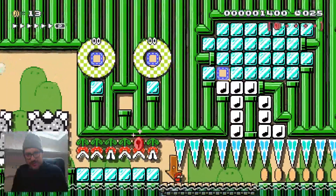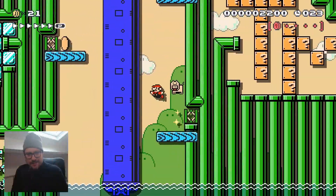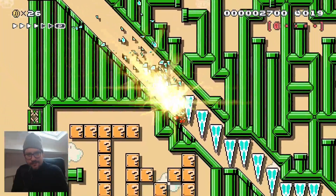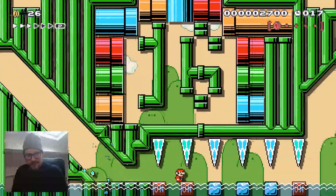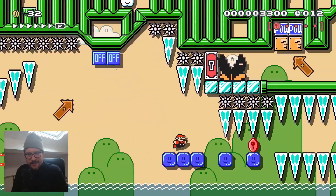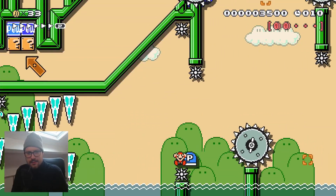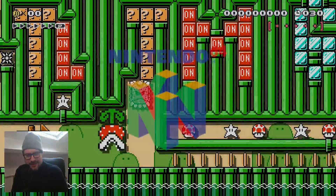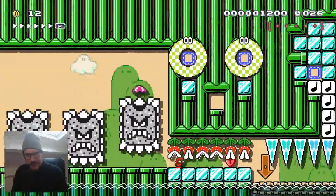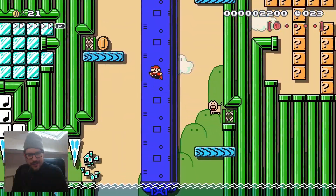Well, if anyone thought it was a walk in the park, it isn't. Okay, this is it. I want to do a small jump because doing a full jump or high jump, I lose too much time.